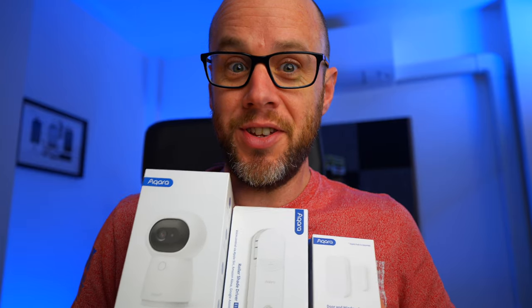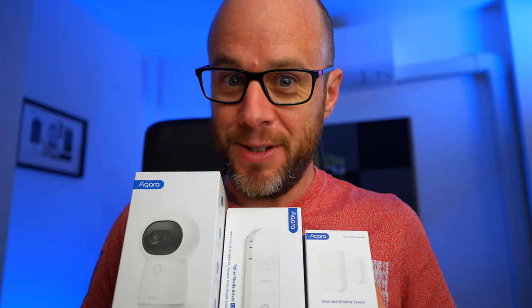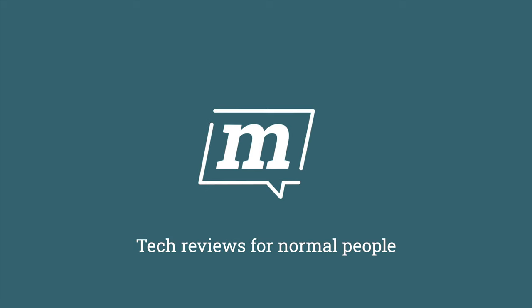I've got some more smart home automation type stuff to put in this studio. Regular viewers will know that I've been adding some smart home stuff to this studio recently, although that is pushing it a little bit because it is mainly just security cameras. Today that's going to change because I'm going to add some smart home stuff from a company called Aqara, who are very kindly sponsoring this video.